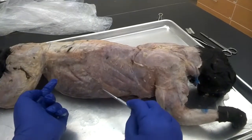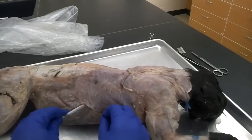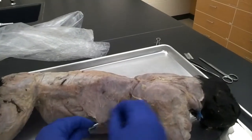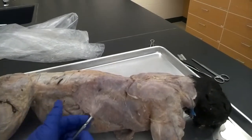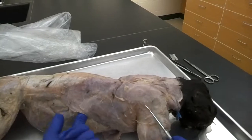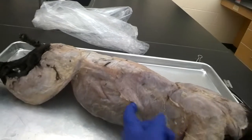We're going to start by inserting the probe gently underneath that fascia — that white fibrous material. Some students think it looks kind of like cotton candy. We're going to move that aside to separate the muscle. Right now the probe is underneath the latissimus dorsi, and I can use my fingers to assist in separating that fascia from the underlying layers. Occasionally you'll find some fascia is very thick or has nerves running through it.